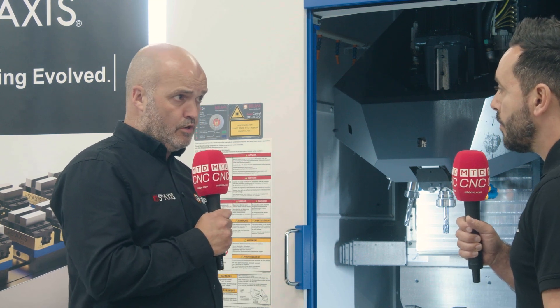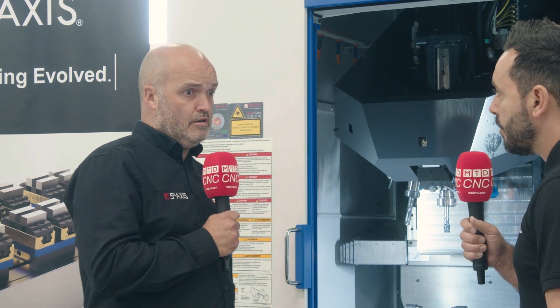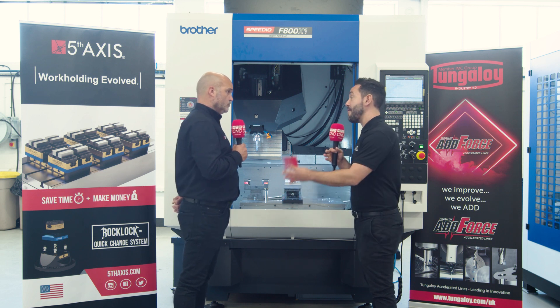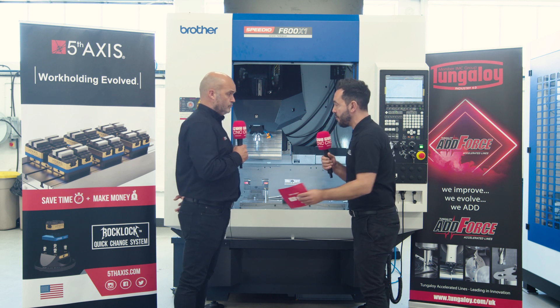Grip Tech are the sole distributors in the UK for Fifth Axis workholding products. Fifth Axis are based in San Diego, California. And you've been in the market for quite some time. I'm quite familiar with your product range and it is very extensive. We'll be touching upon that during this short interview.